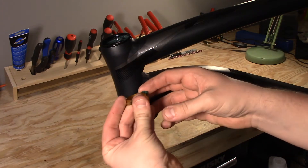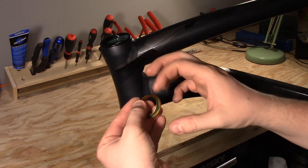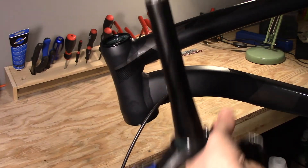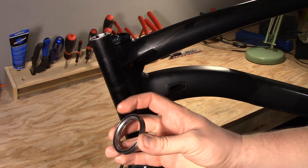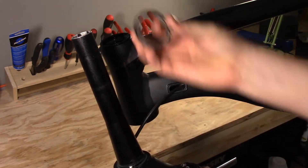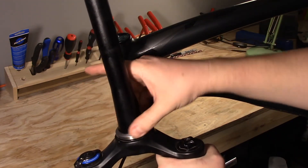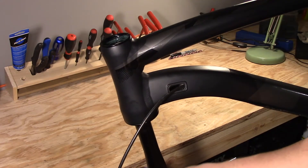Put a little bit of grease on this upper split compression plug as well. Now we're going to install the fork. The bearing has a tapered portion on the inside and a tapered portion on the outside. The inside taper is going to contact that bearing race and should turn very, very well. Then we put that right inside.